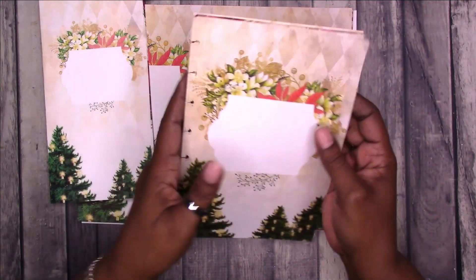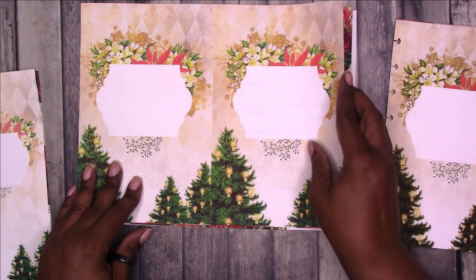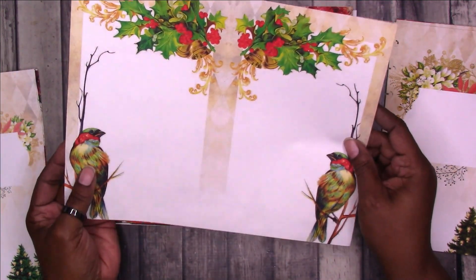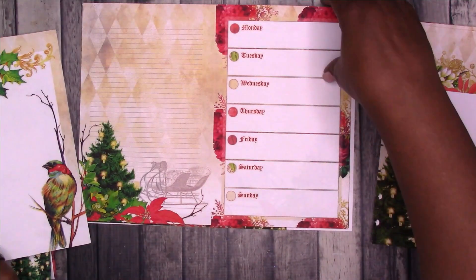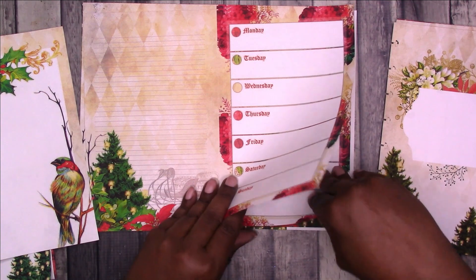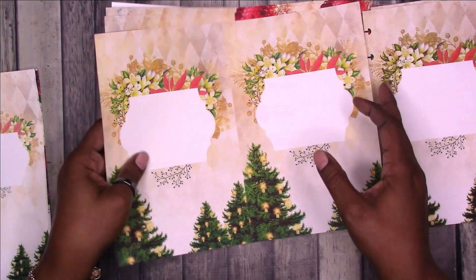I'm going to flip through — I've already cut and punched this. Let me show you how it actually comes when you print. If you print it double-sided, it will look something like this, and then you have all of your weeks. I'm going to flip through and show you how it looks once it's put together.